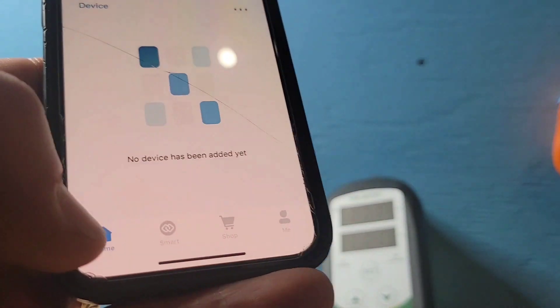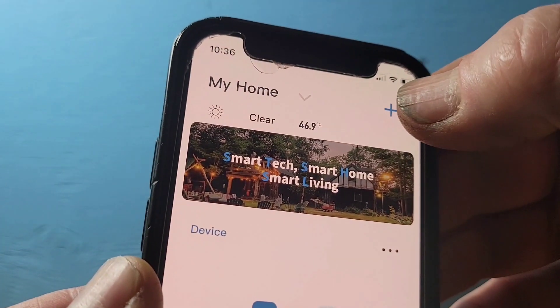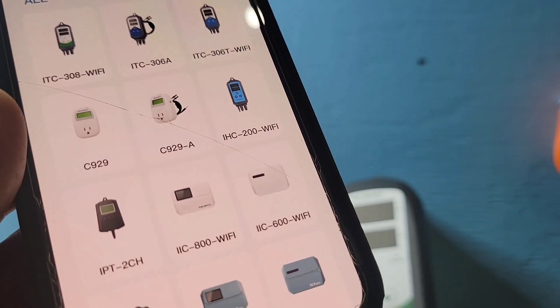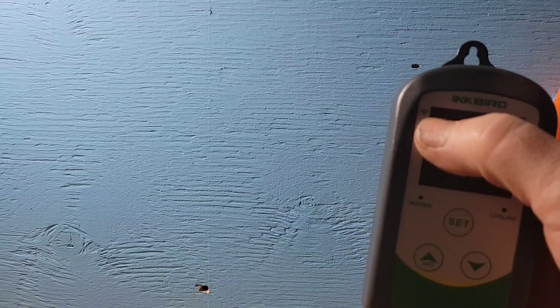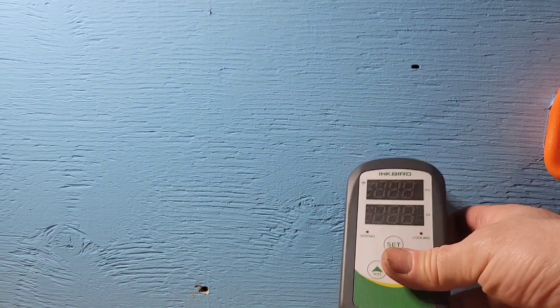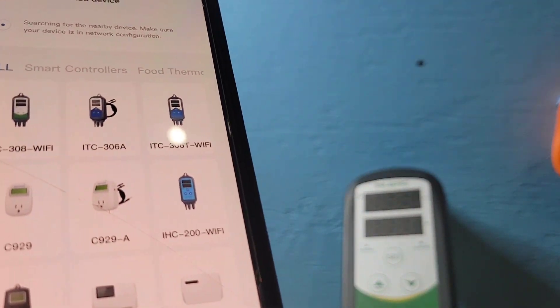Now we're going to go back to home. The first thing we want to do is press the plus button at the top to connect to our device. The reason we haven't plugged it in yet is because when it tries to connect, it's going to have a light flashing beside the Wi-Fi signal. This only flashes for a certain amount of time, and if it times out you're going to have trouble connecting after that.